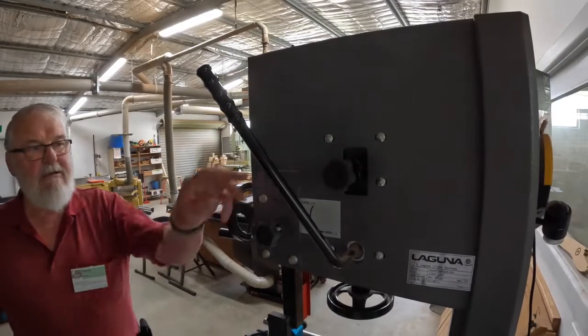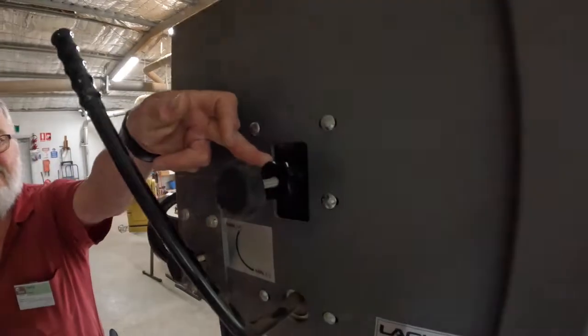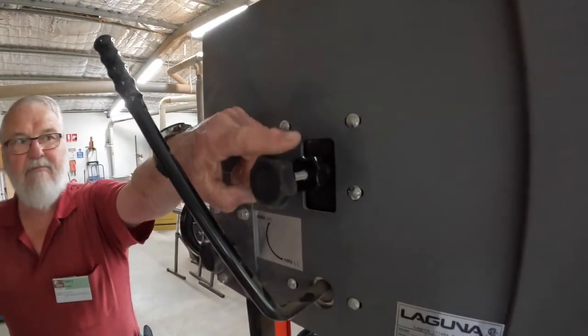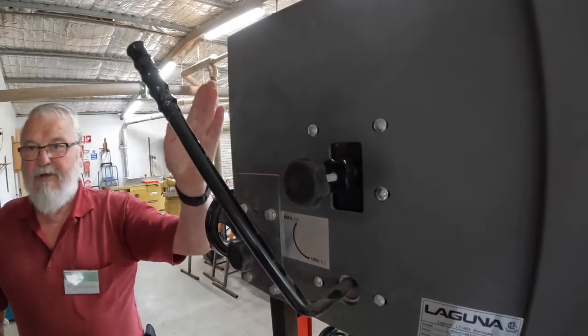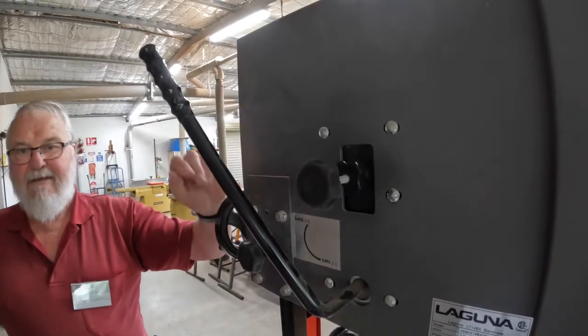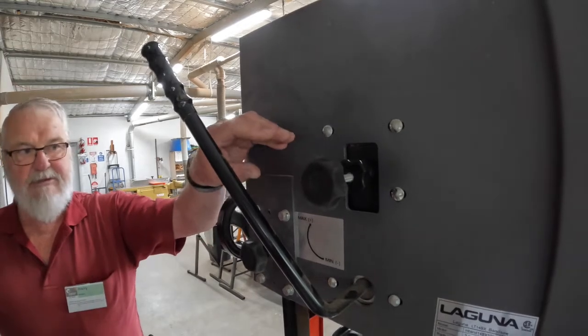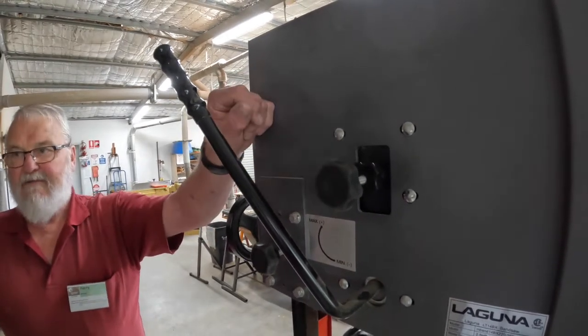To adjust the tracking, it's this knob. First, you loosen off the locking knob, and then adjust this knob left or right. That will change where the blade tracks on the wheel. Remembering you've got to keep the gullets of the teeth close to the centre of the wheel — the crown of it. Once you've completed, lock it off again.